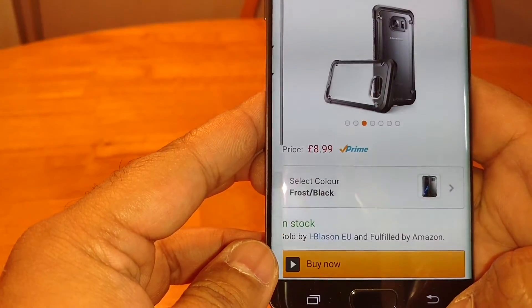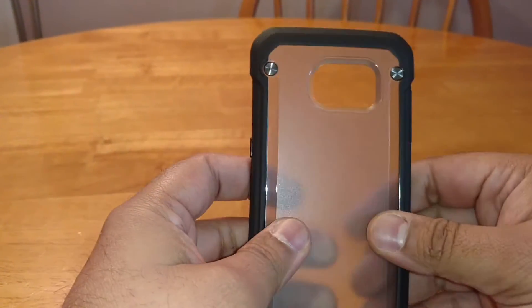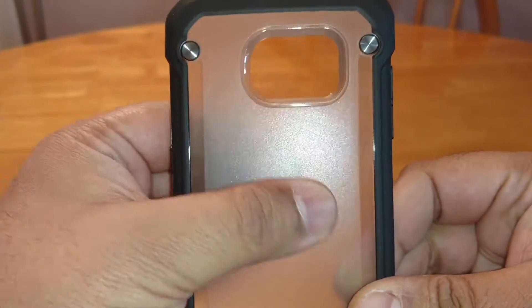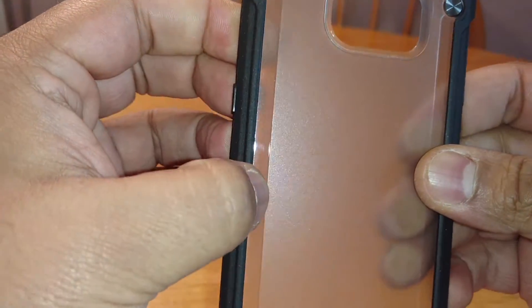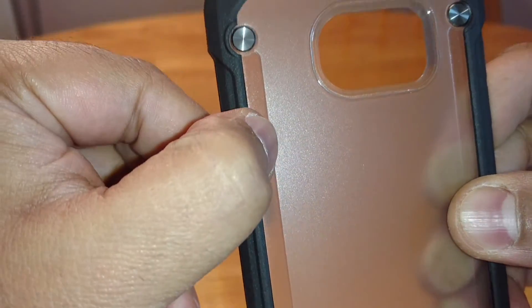It's $8.99, so let's have a look at this case and see if it's a go or if it's a no. The back has got this frosted design, so it's not a fingerprint magnet — you can see there's no fingerprint shine. The side bits here are a bit more transparent and a bit more shiny.